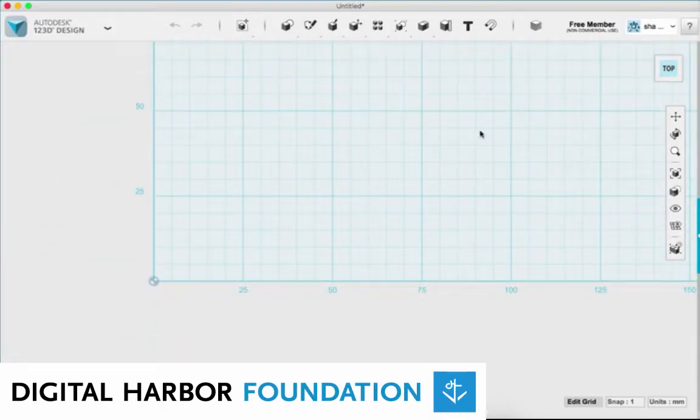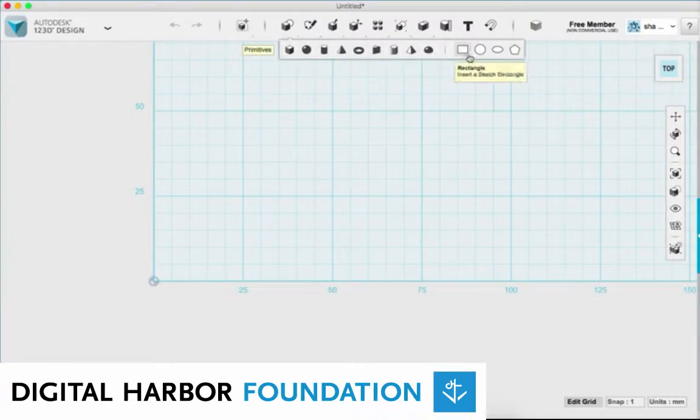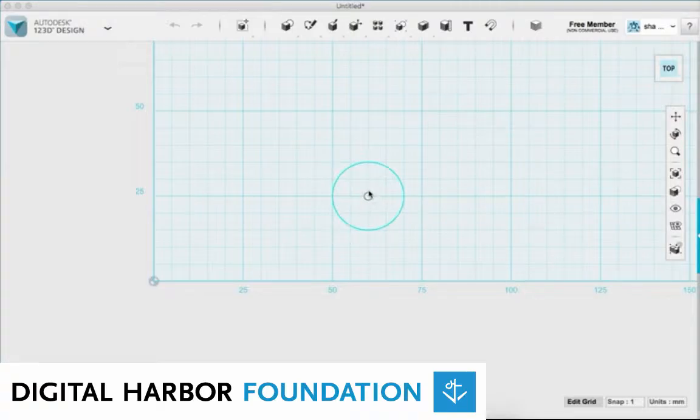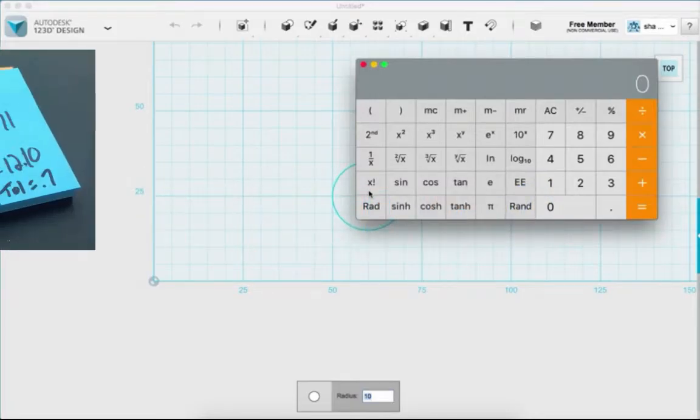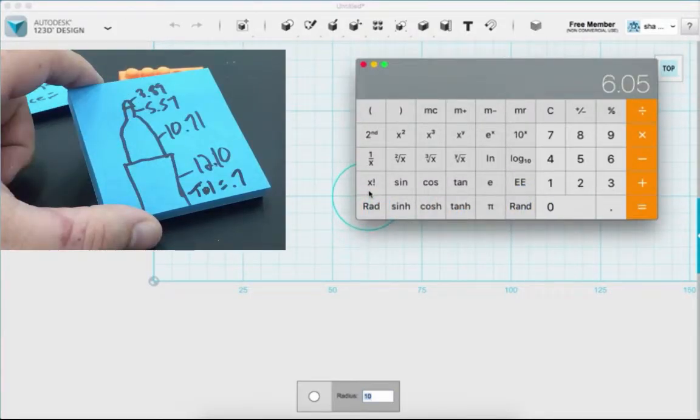The first thing I'm going to do is draw the marker that we measured. I'm going to find the circle sketch. We measured 12.10 on the thickest part of the marker — that's actually the diameter. 123D Design wants the radius, so we have to divide the diameter by two. 12.10 divided by 2 gives me 6.05.